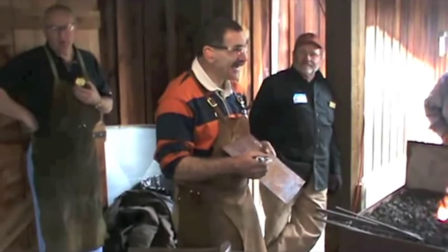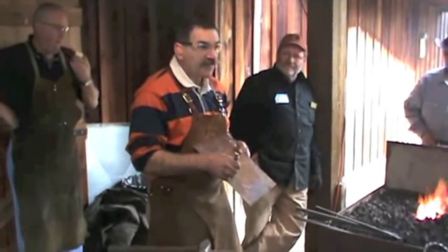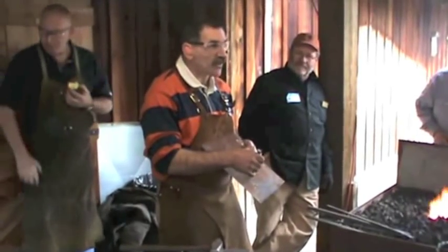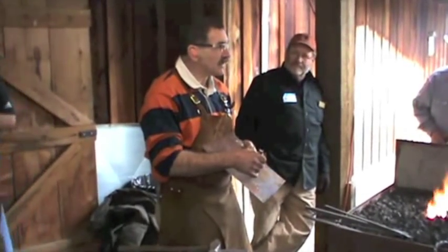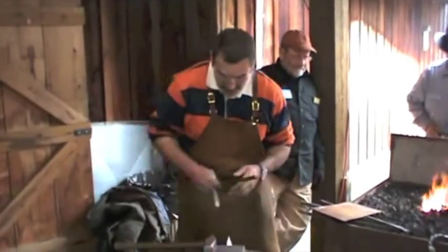Five and a quarter, seven and a half — we've got three here. Five and a quarter plus four and three-quarters makes eight. Let's call it ten inches, just for a second.